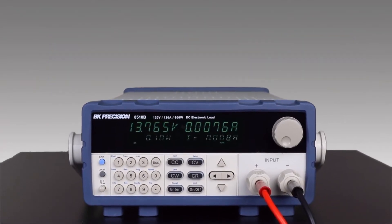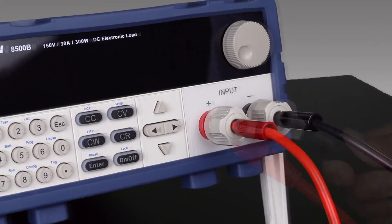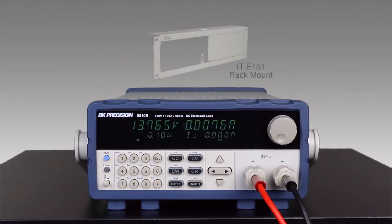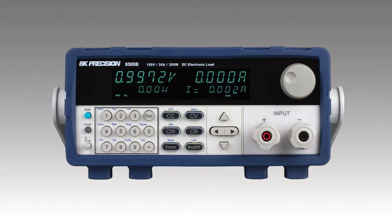The 8500B series features multi-type input terminals for banana plugs and spade-type connections. The 2U half-rack form factor makes these loads suitable for field or bench use, and a rack mount kit is available. The front panel consists of a bright dual-line display, a numeric keypad, function keys, cursor keys, and a rotary control knob for quick setup and adjustments.